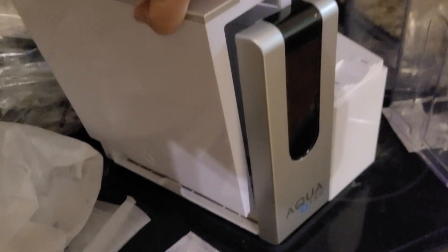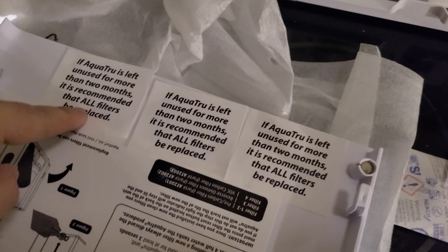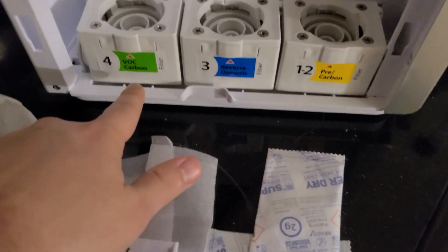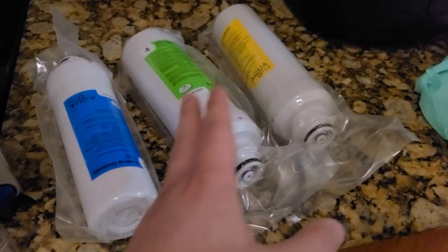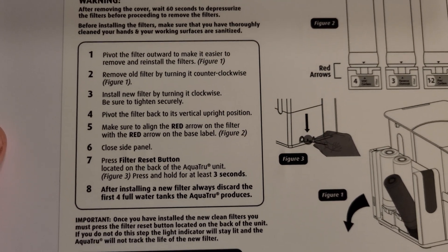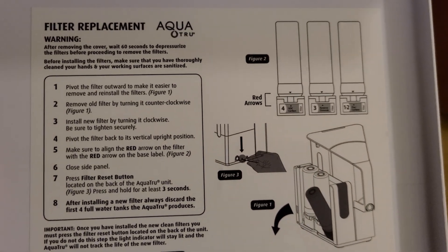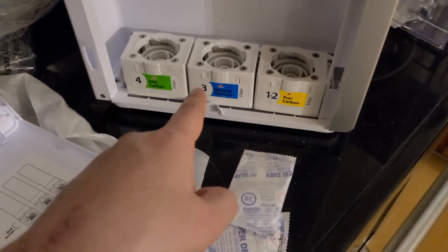When you open it, the top is going to be like this and you'll have to take it off. You're going to have these little stickers that you have to remove — these are where the filters go in. It's pretty nice that they have it color-coded: green, blue, yellow — pretty intuitive and easy. It also tells you right here how to work the system and how to install a new filter.